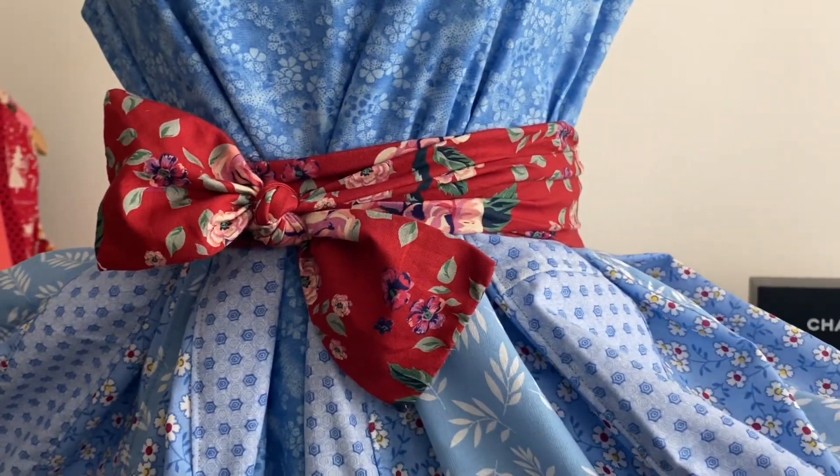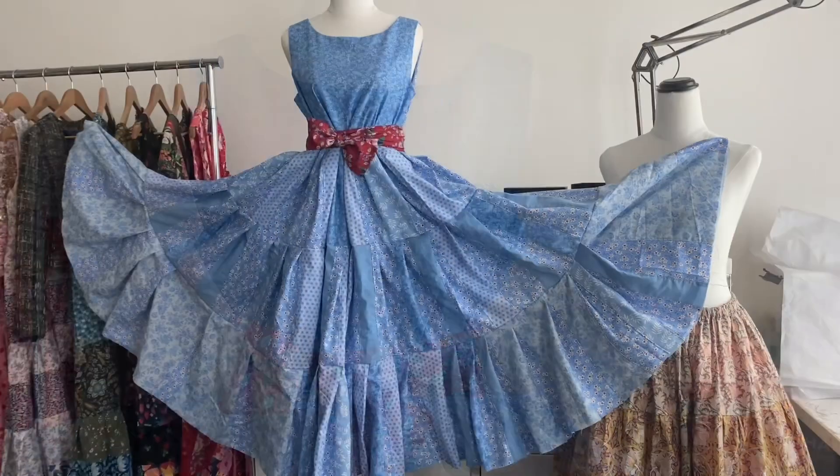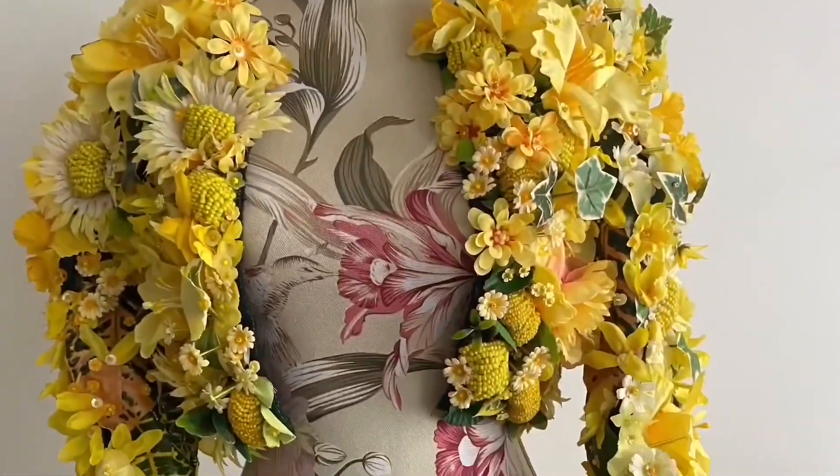Hello and welcome. In today's exciting episode, I am using up yet more leftover fabric to make this beautiful blue dress. Perfect, perfect, perfect jacket.